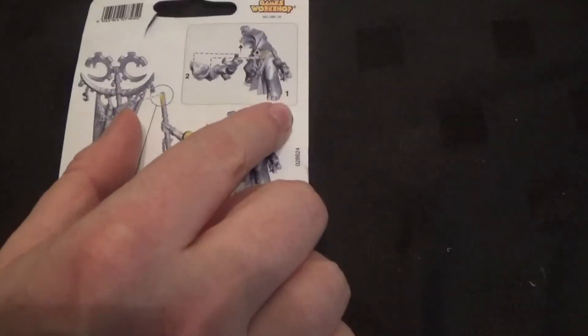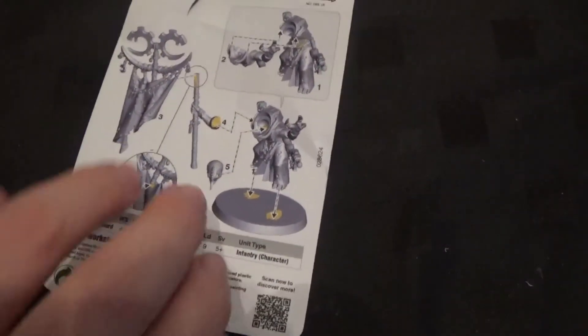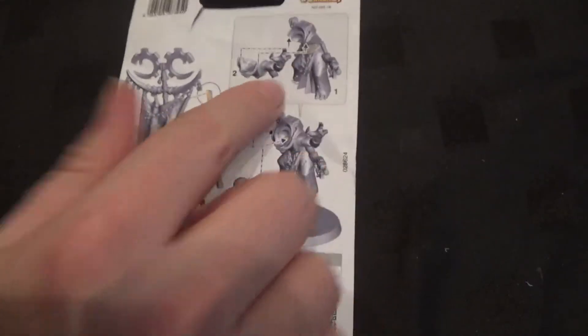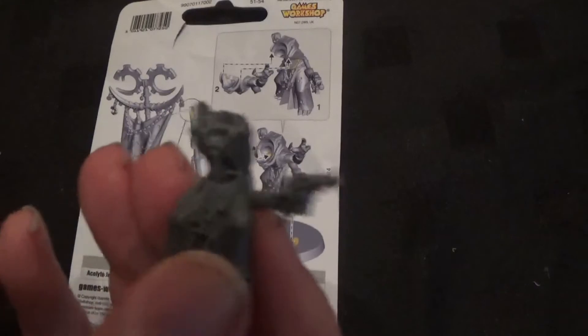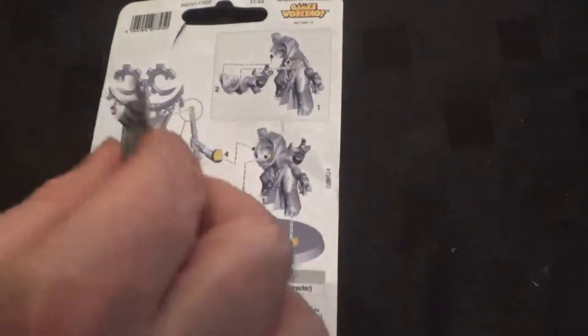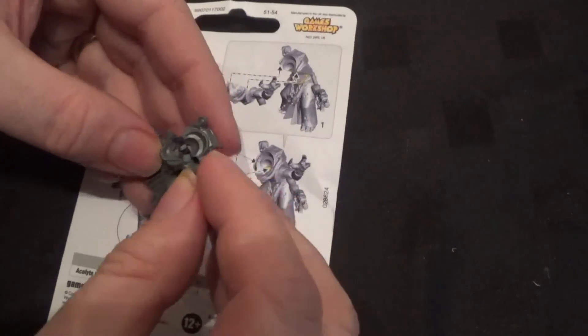Now we need to start with part one and part two, which looks like the main back of the body and the front of the body. So let's take those two parts together first. There is part one, which is the body. Part two is the front and the other arm — that just goes on there.